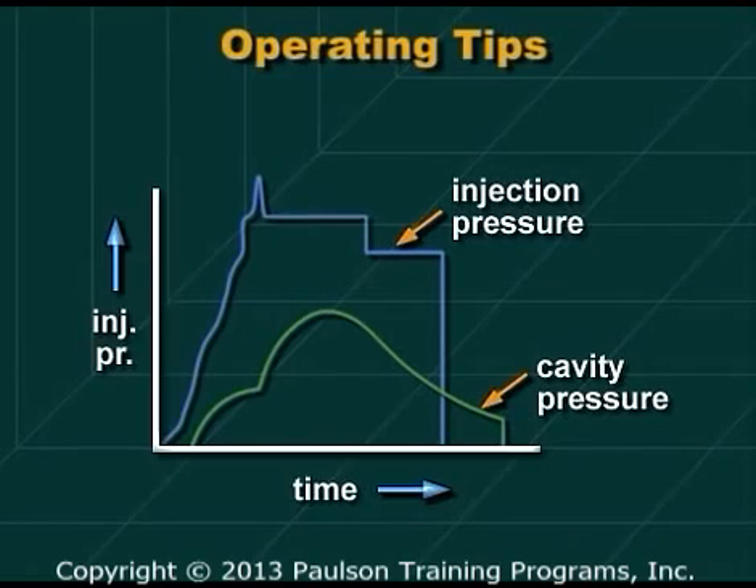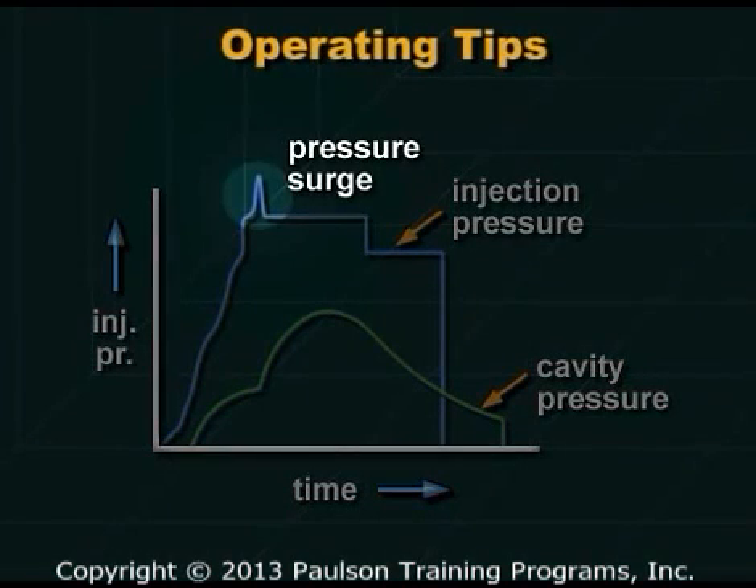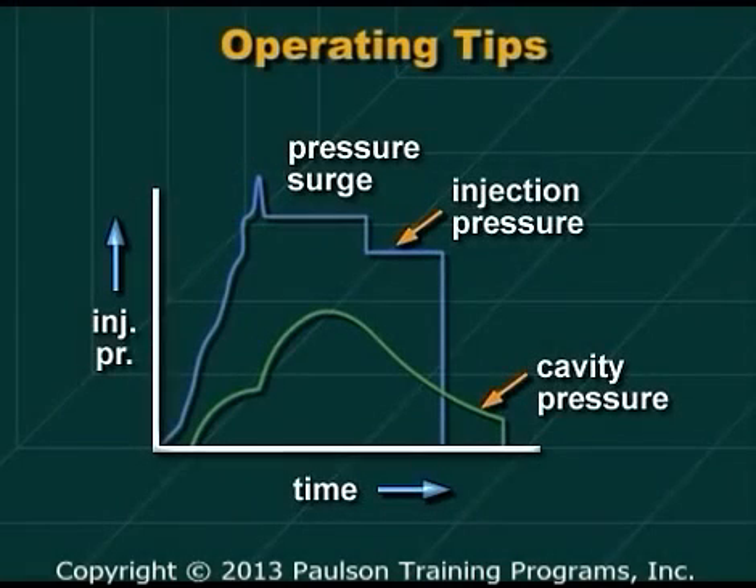Watch for pressure spikes from the ball screw load cell readout. Spikes in any of the readouts indicate pressure surges or electrical overloads on the servo motors. You should change the control settings to eliminate spikes whenever possible.